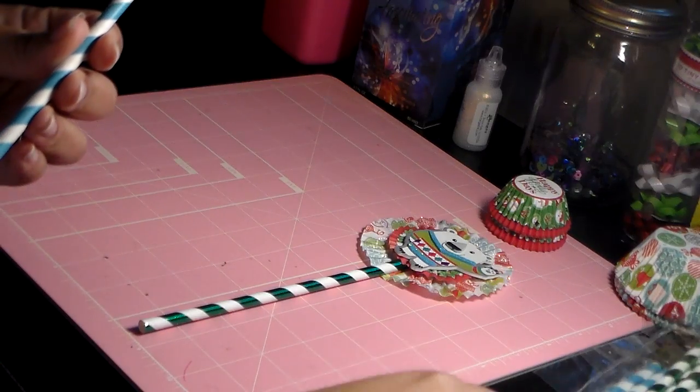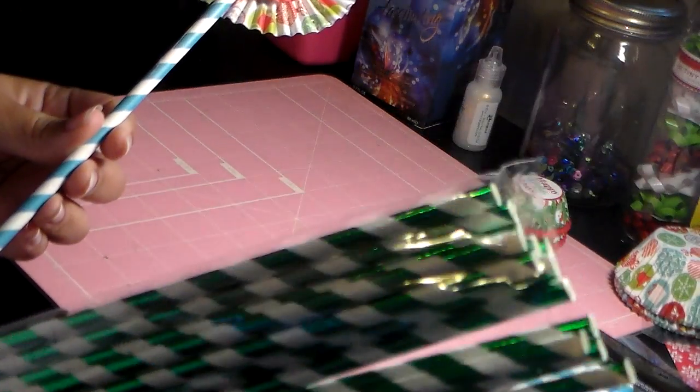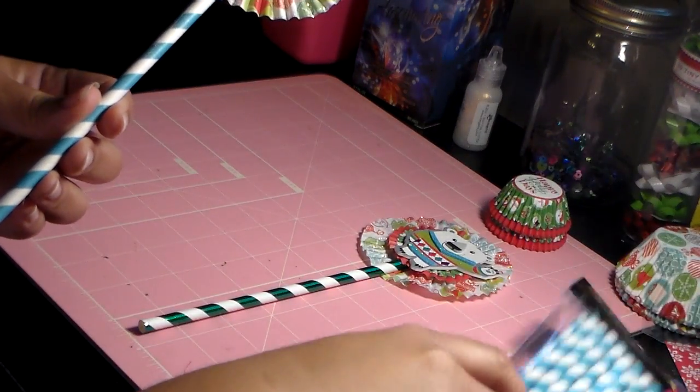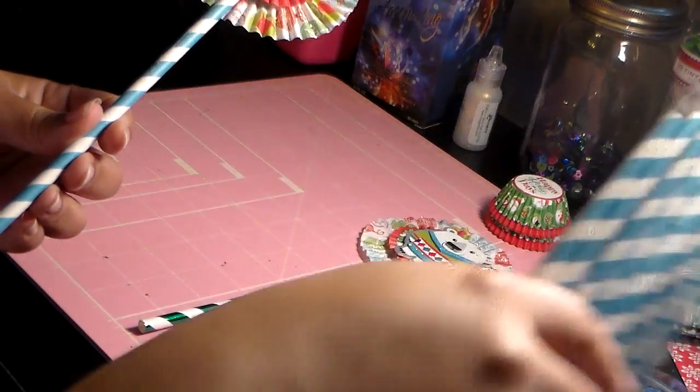These are straws — two color straws that I used. These green ones with the little foil on them I got from Dollar Tree. And then these blue ones — I actually got a 25 count of those from Hobby Lobby.